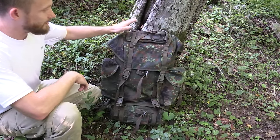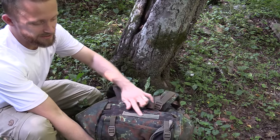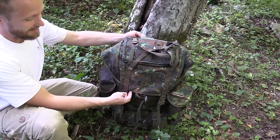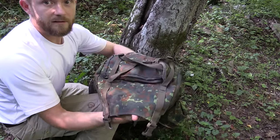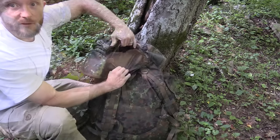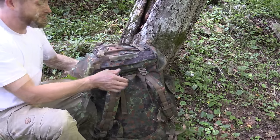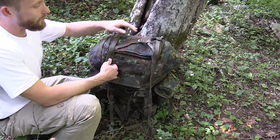Here's the Flecktarn Combat Pack. We'll start here at the top — right back here on the lid, you have a small piece of Velcro for patches and so on. Right below that you have a zipper which gives you access to the entire lid portion of this pack. It's a very good-sized pocket — my entire arm fits all the way in there, so it will definitely hold a lot of gear. You also have two loops here so you can attach additional gear if you need to. Across the top of the lid, you have plenty of strapping so you can attach your bedroll, your sleeping pad, whatever you want.